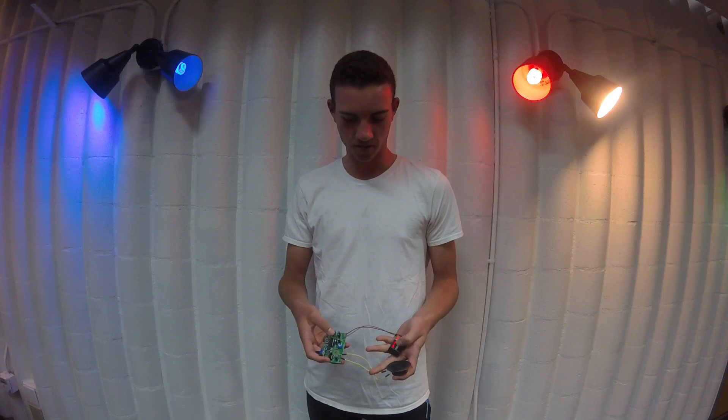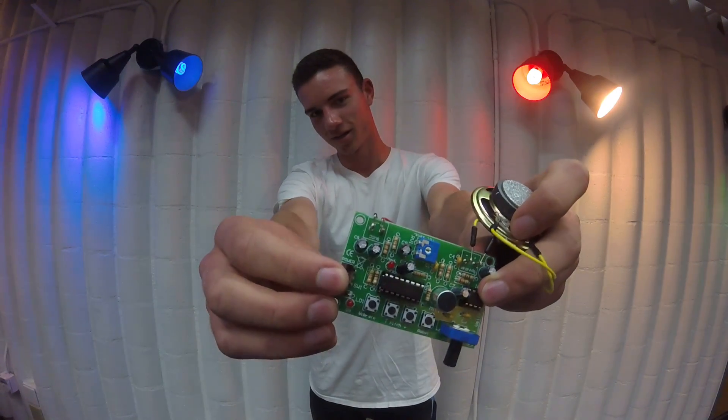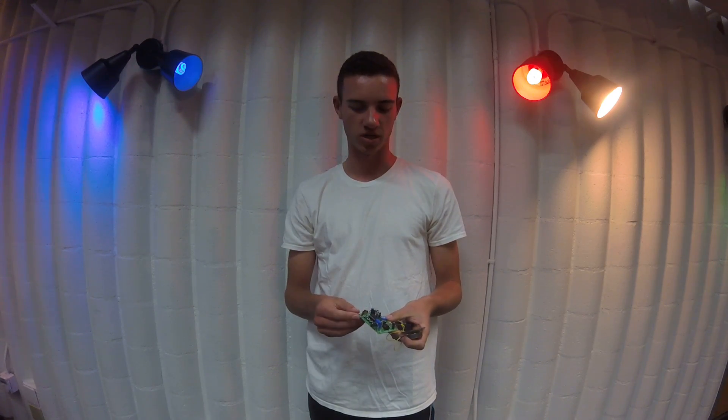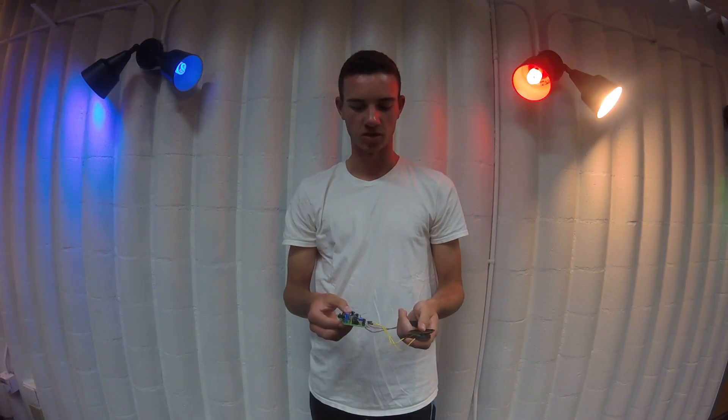So, the battery gear supplies the power, which first runs through the switch here, which acts as a gate, so it either completes or breaks the circuit. And then it'll run through the first light right here, which just lets you know that it's on.